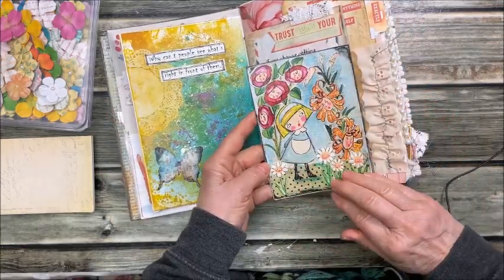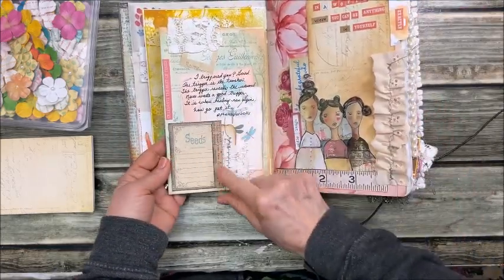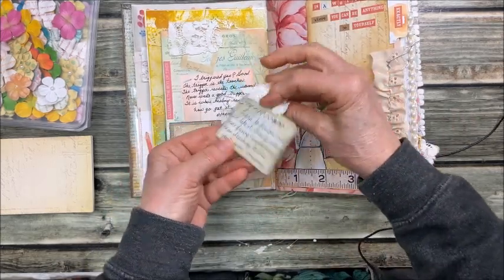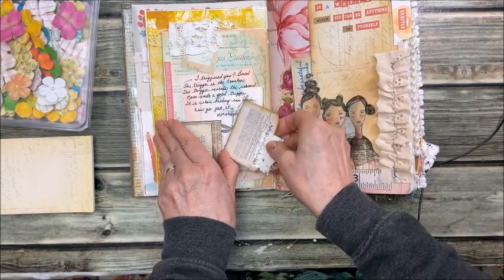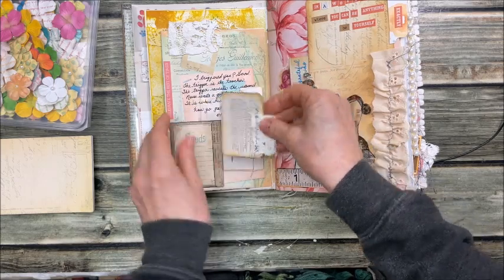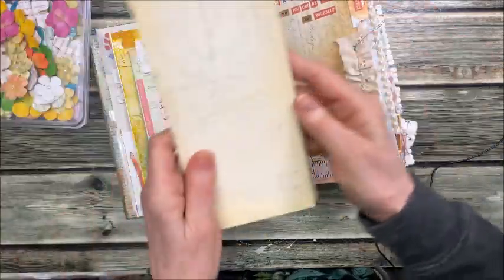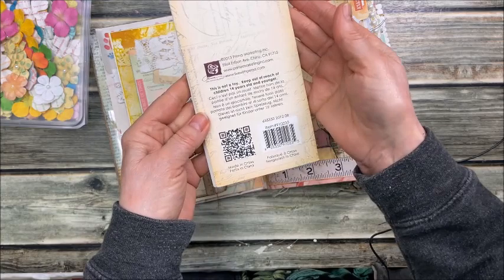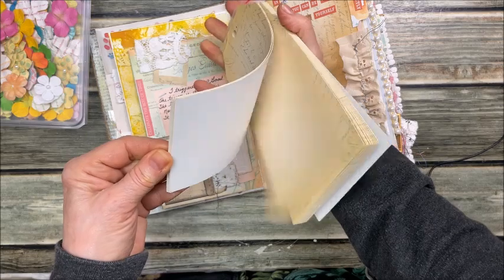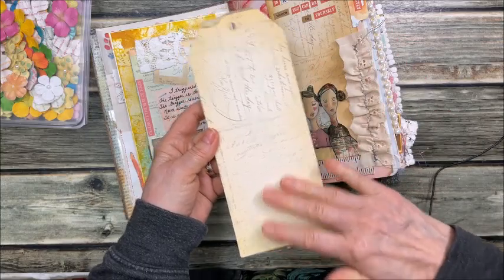This is a pretty page from a magazine. Look at this cute little pocket here — I just love it. I've got my tag and journal card. I always love to sew on my tags and add little pieces of material. This big tag here is from a Prima pad I've had for so many years and I've only used maybe half of it. It was a really thick pad, and I love it because the tags are so huge.